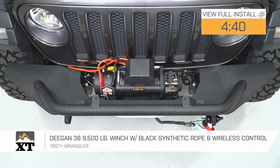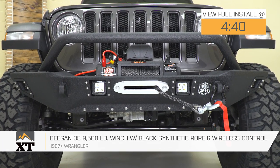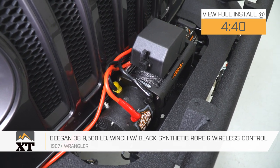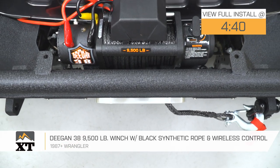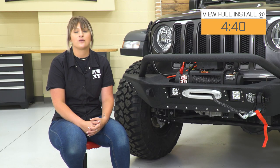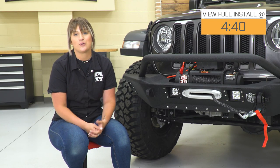So you can have all the mods in the world when you're out on the trail, but when you're stuck, you're stuck, and a winch is gonna be that perfect recovery tool to get you out of any sticky situation if you got yourself into that situation on the trail. This option by Deegan 38 is going to be a solid setup to do so and a great choice to take a look at.